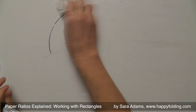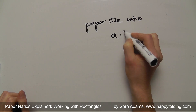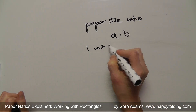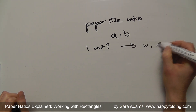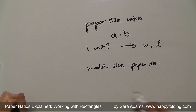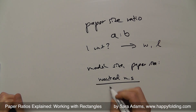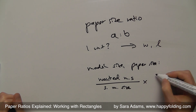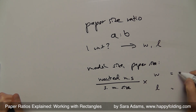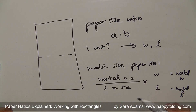Summing up: if you have a paper size ratio of A by B, figure out 1 unit, then find the width and length. If you have a model size and a suggested paper size, use the wanted model size divided by the suggested model size, and multiply that by the width and the length to get your wanted dimensions. Now cut your rectangles and get folding — see you around!